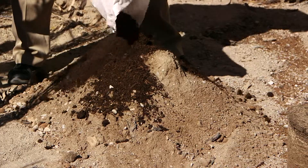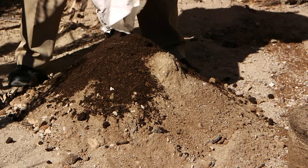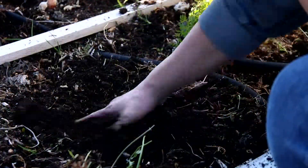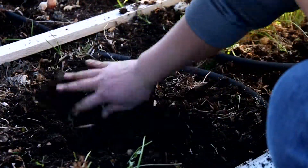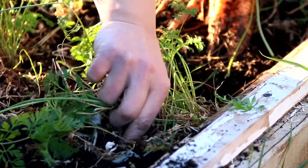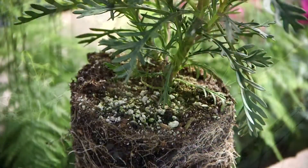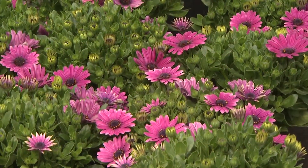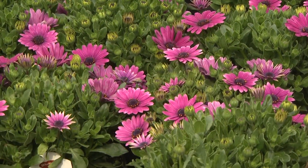It helps to aerate the soil and keep it from packing too hard, and also ends up adding humic acid, which lowers the alkalinity of our soil. This composted organic matter is what most plant roots need to survive. This is what the tiny white hair roots of plants use to wrap around and absorb their moisture and nutrients from.